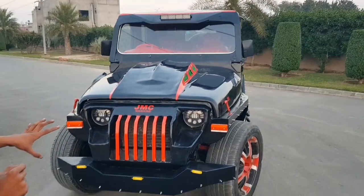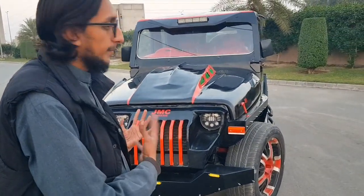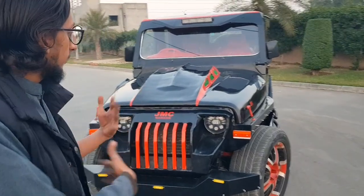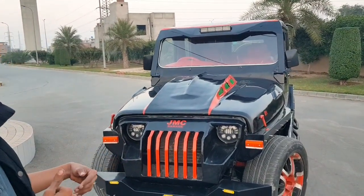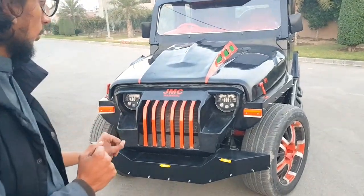In Pakistan there are other people who have built Wrangler replicas, but this is not just a replica — we have a modified and fully built version. So this is the first one of its kind. I've never seen it before, and that's why we built it.